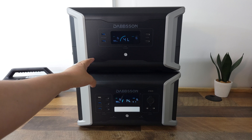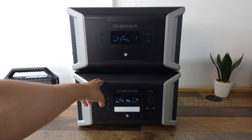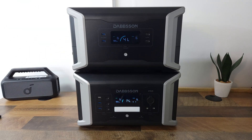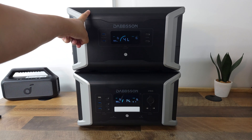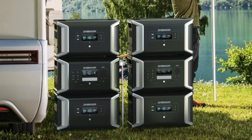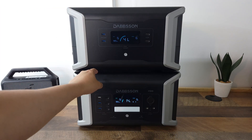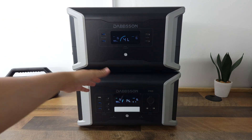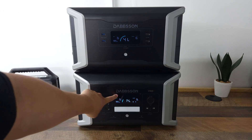Beside the setup that I have here, you can also expand this in several different ways. Each of these power stations can handle two batteries, so this plus two batteries can give you somewhere about 5000 watt hours. But if you want even more power, you can buy a second DBS 1000 Pro along with two more expansion batteries. So that'll be two main units and four expansion batteries, giving you a total of 10,240 watt hours. Adding the extra unit with the extra batteries will also bump your AC output to 4400 watts. So regardless if you need a small unit to go camping or a whole home backup solution, you can do it just by expanding this one power station.